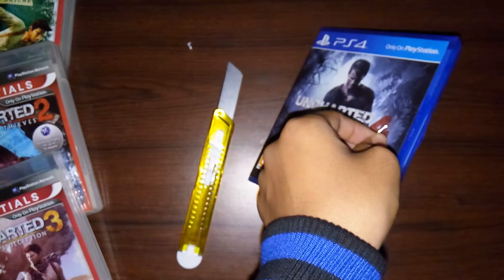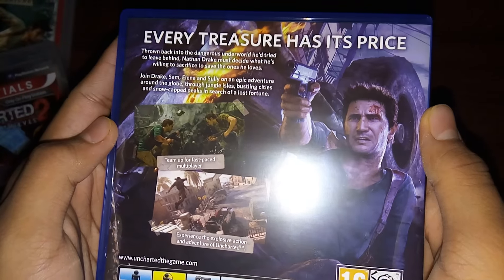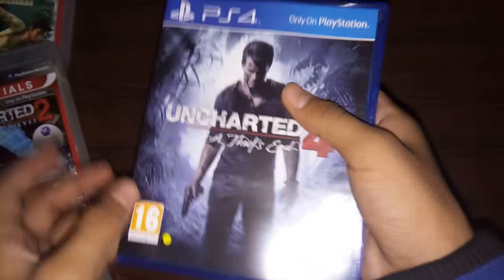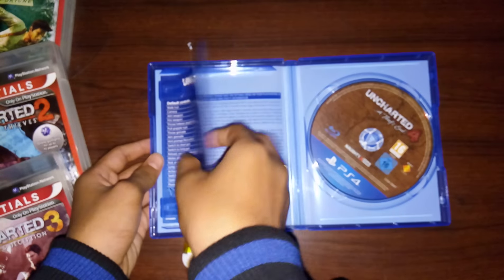And there it is! Look at that, guys — look at this! Nathan Drake, 'every treasure has its price.' It's Blu-ray obviously, but here is the game, guys — amazing game.